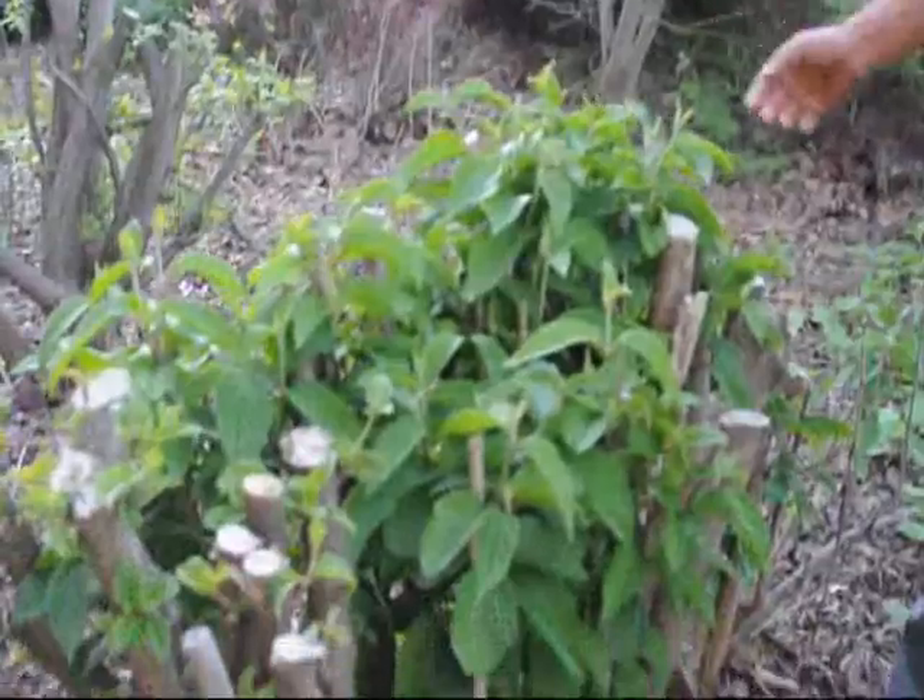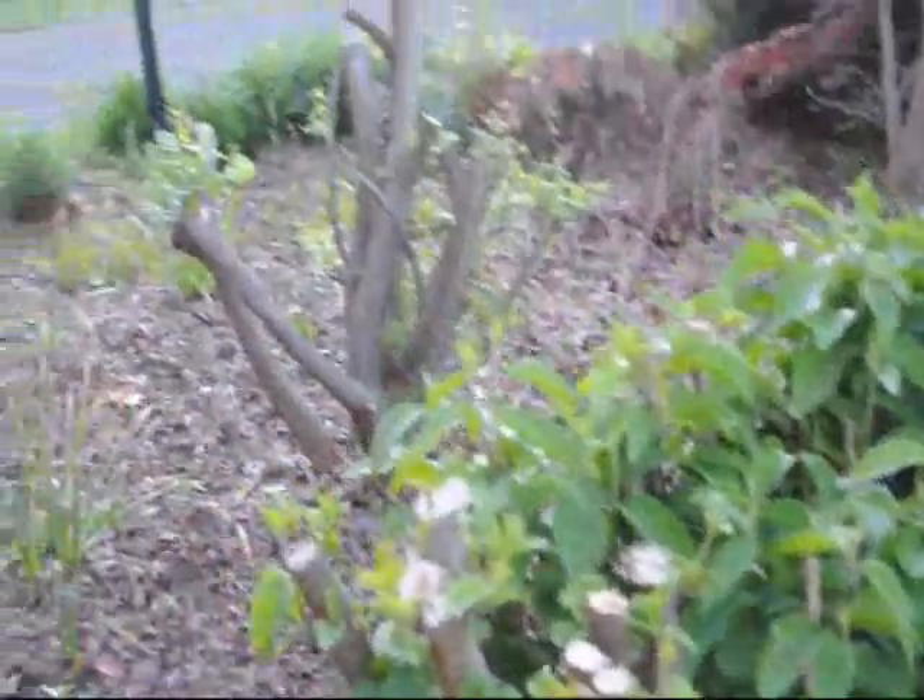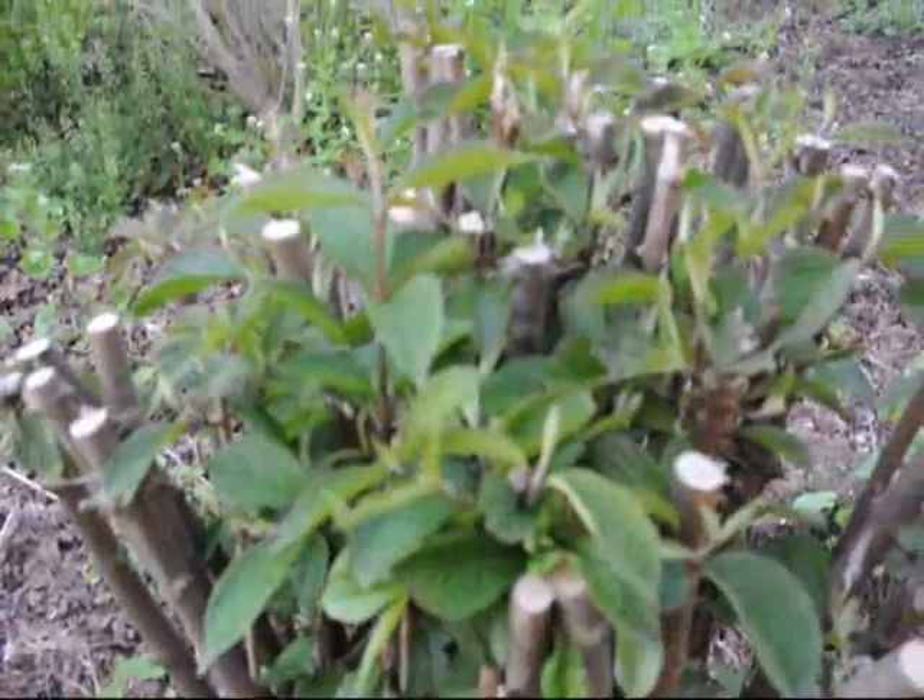Hi, my name is Mike. I'm at Highland Hill Farm. And before me, you can see there's a good example of viburnums and burning bushes that we gave a real hard cut to. We did this about a month ago with a chainsaw, believe it or not.